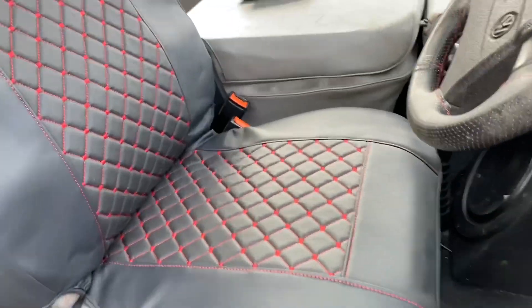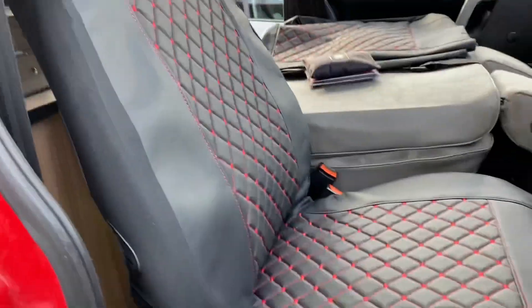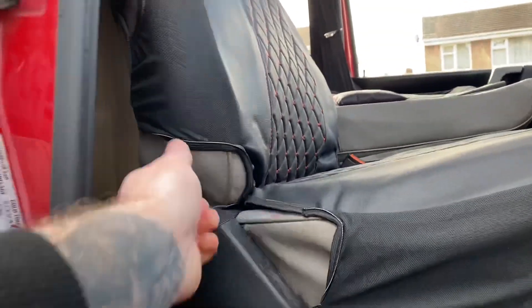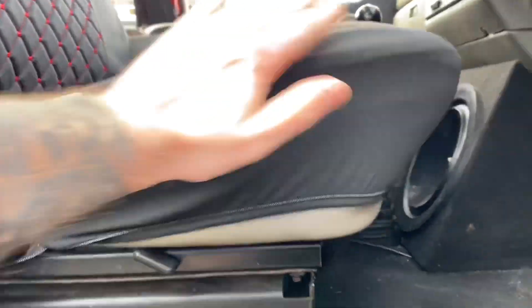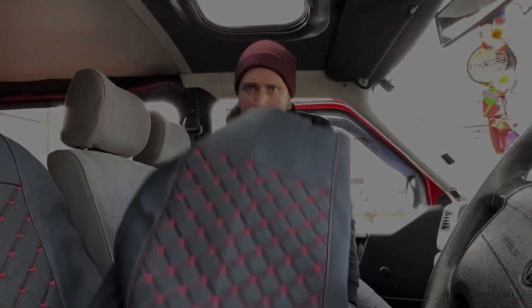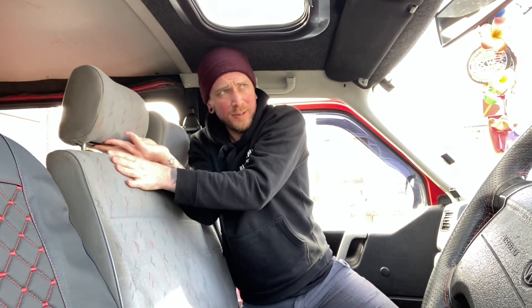They literally slot over the seat and straight on. Headrest looks cool - not the best fit, but they were cheap and they are just a put-me-on. See if I can squish them all into place a bit more. Not too bad. Let's get the bench seat on.